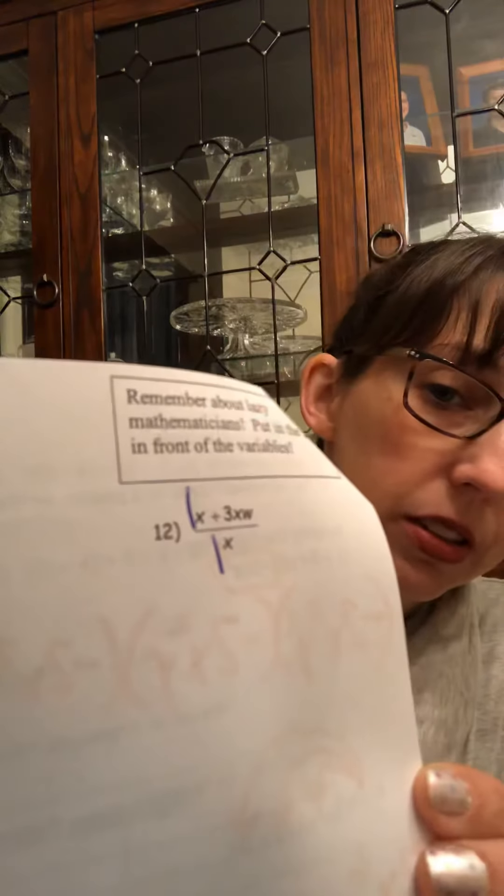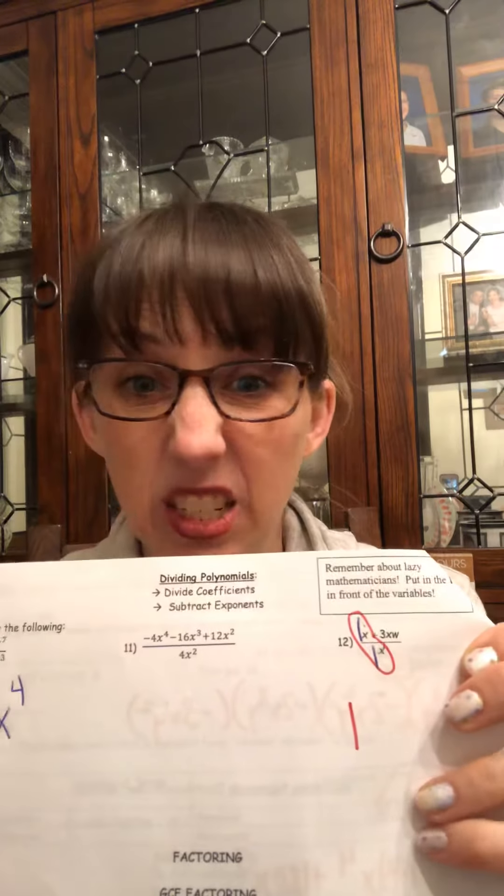When you have ones with more than one term, I'm going to look at number 12. Remember we're lazy mathematicians and that 1 should be in front of the x's. So I put my ones in and divide 1x divided by 1x — 1 divided by 1 gives me 1, and x to the first minus x to the first is x to the zero, which we don't write. Then 3 divided by 1 gives me 3, and x to the first divided by x to the first cancels. The w doesn't have anything to divide by so it just comes down. So on this one I have 1 plus 3w.